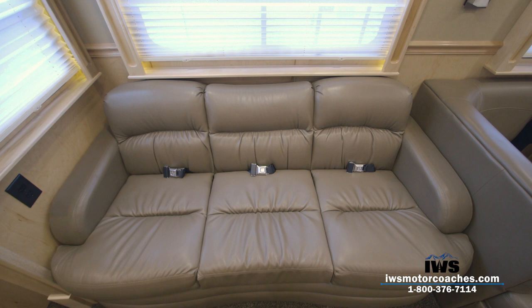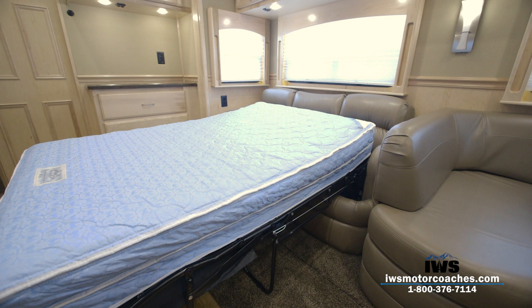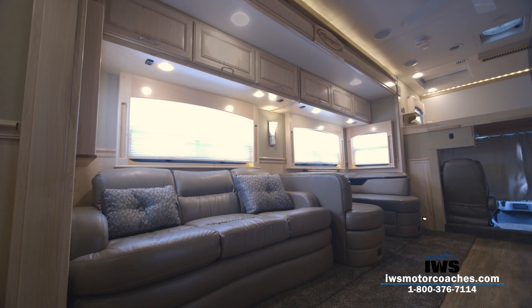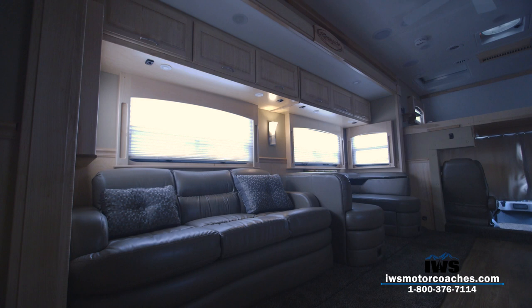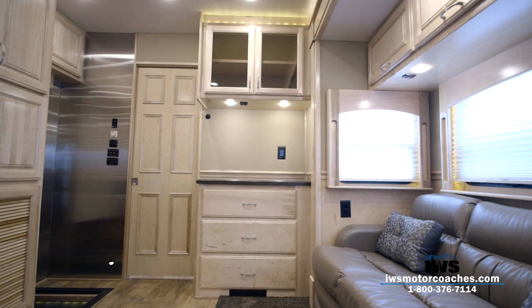Now, as we look at this FlexSteel sofa, I want to point out that there are three sets of seat belts in it, so if you have extra passengers you can secure them right here. This is a hide-a-bed with an actual full air mattress. There's a 110 pump that snaps on here — it takes about 45 seconds to air the mattress up, very comfortable and very user friendly. It's really hard to show because it was bright outside today, but there are several different lighting levels you can choose from inside the coach — whether you want all the lights on, just the wall sconces, or just the LED lights in the windows.